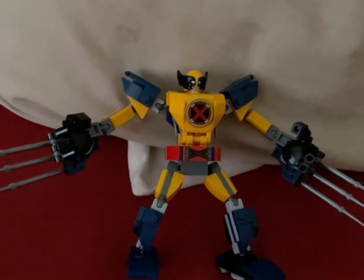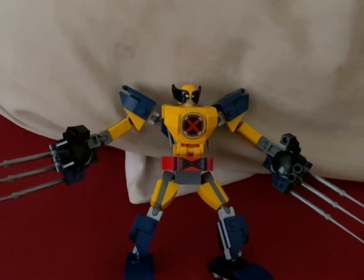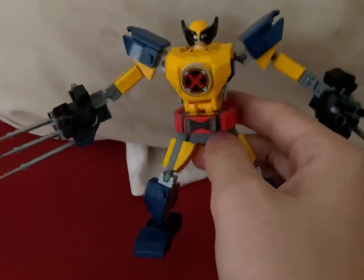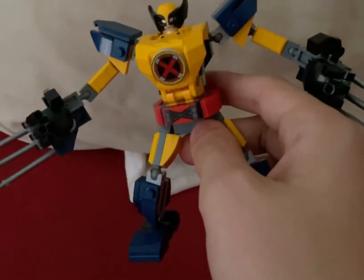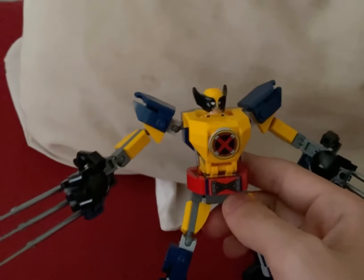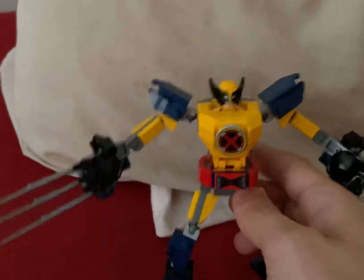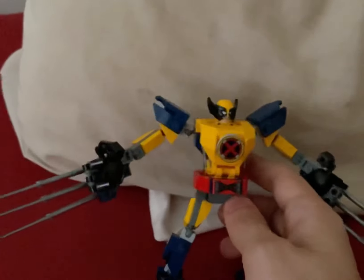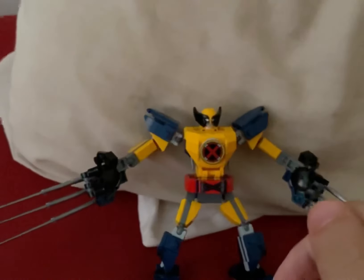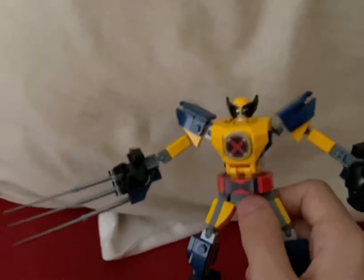Yeah, what's up my boys? I'm back at you again to review the Wolverine Lego mech. To be honest with you, this is something that I've been looking forward to getting for a very long time. When it was first revealed that we're getting a Lego Wolverine mech along with a Black Panther mech, I was actually so excited because this is going to be our first Wolverine minifigure that we've gotten in five years.